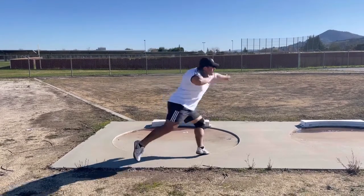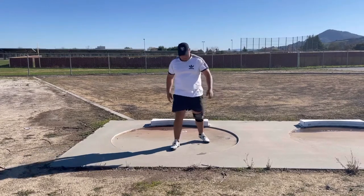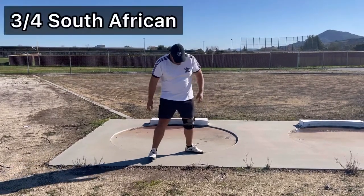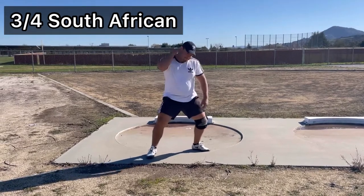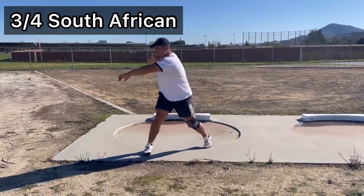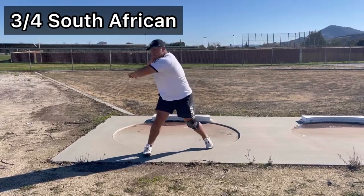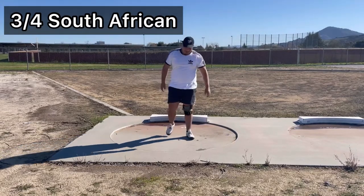To fuse together the left arm cast and the nine o'clock drop, I've created a drill that isolates that movement. I like to call it the three-quarter South African. You take one big step out from the ring as if you were taking a full throw — it's not exactly a full throw, not exactly a South African, but it fuses both together and isolates just the movement you need to work on.